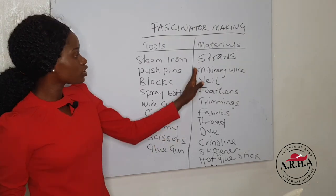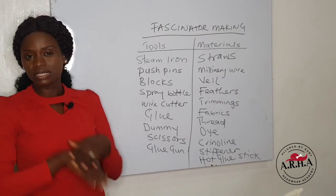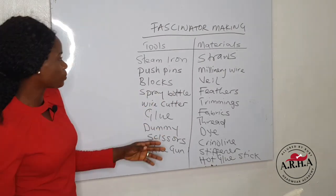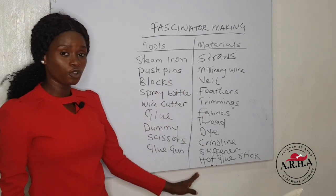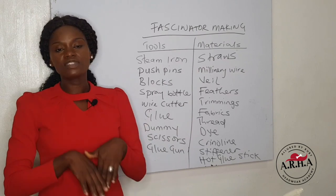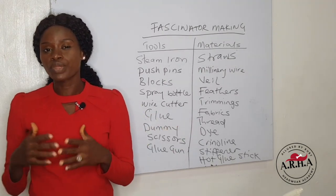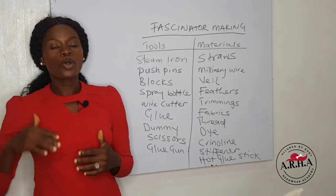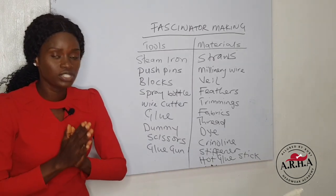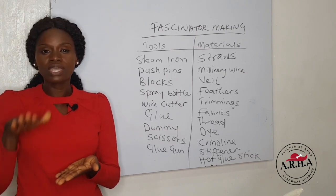Now let's go to the materials required. There are several materials — in fact, the number is endless — but I'm going to be mentioning a few because we're talking about basics. So you need straws. We have different types of straws. These are materials that you use to create your fascinator cap or your hat base, because your fascinator must have a base — a platform where every other embellishment will sit on top.